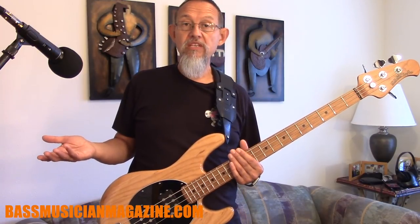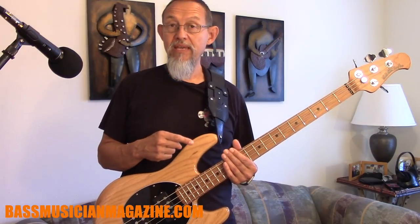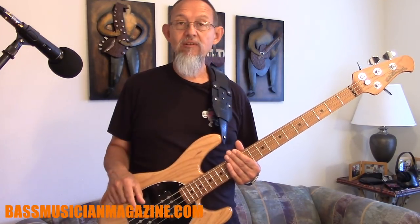If you want to get a hold of a Stingray bass, make sure you go to musicman.com and you can get more information and get one of these for yourself, because they're just sweet instruments. This has been Raul talking about the Stingray 4 2018 version for Bass Musician Magazine.